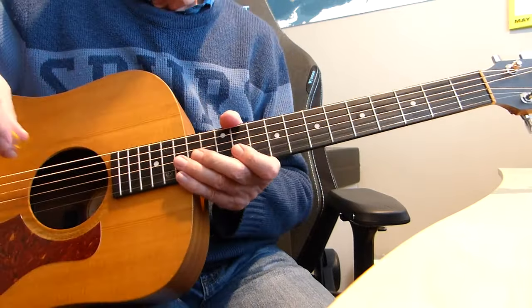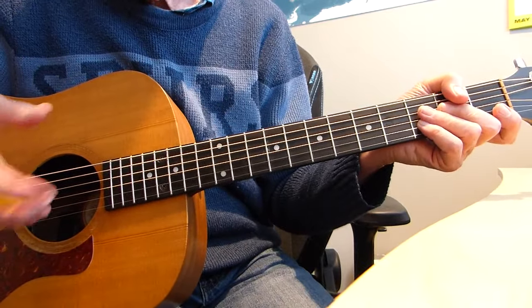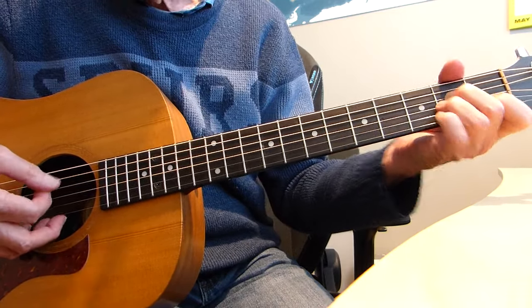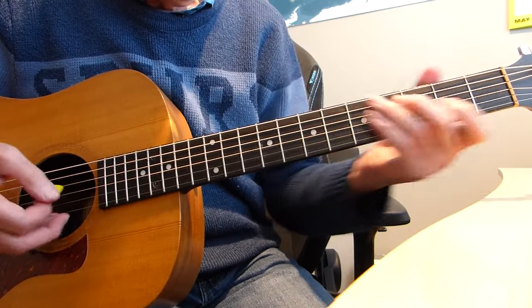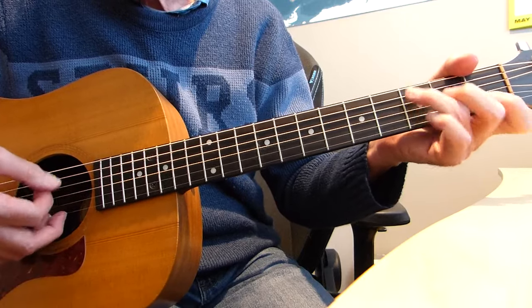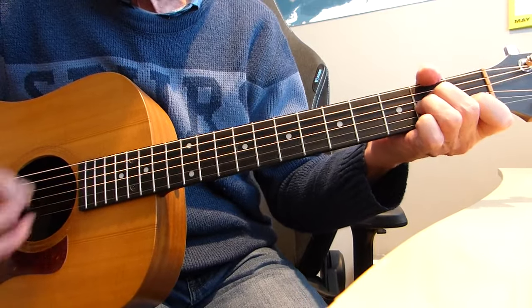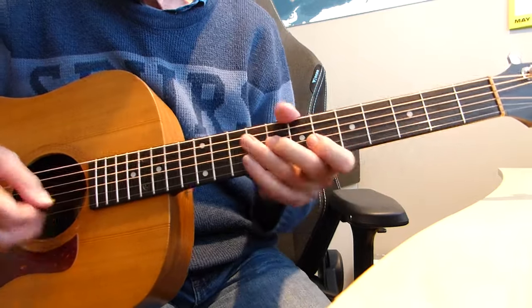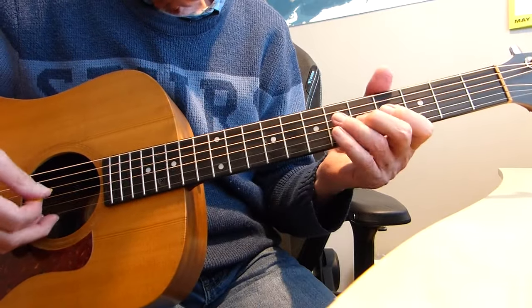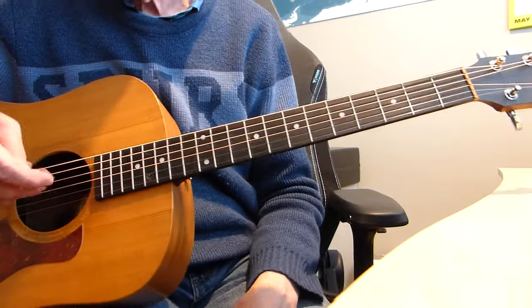If you've got a guitarist with you, a second guitar, the chords underneath that intro are A minor, D, and C — that's what's going on behind this intro.